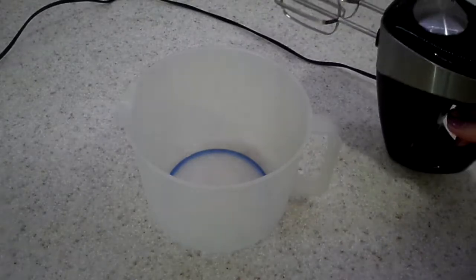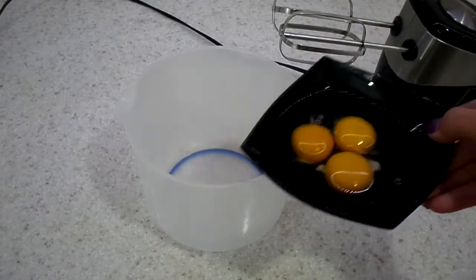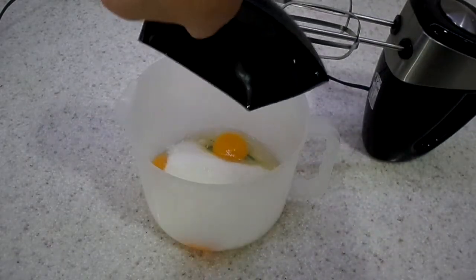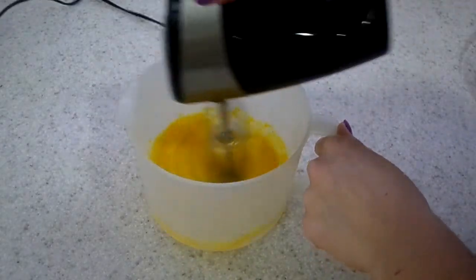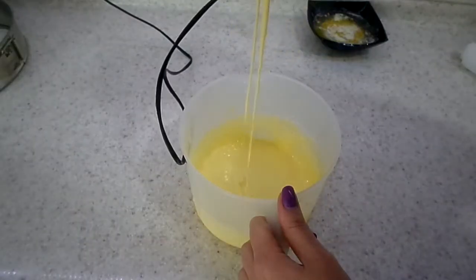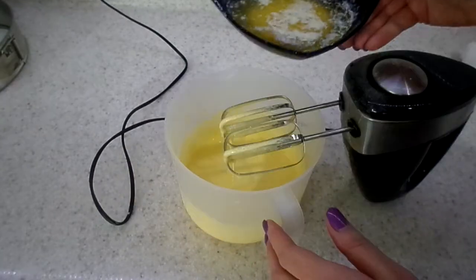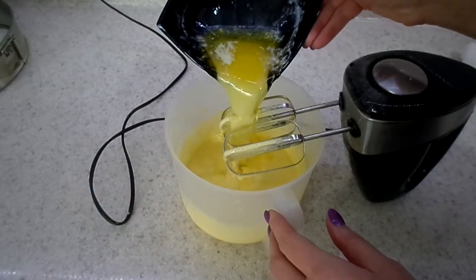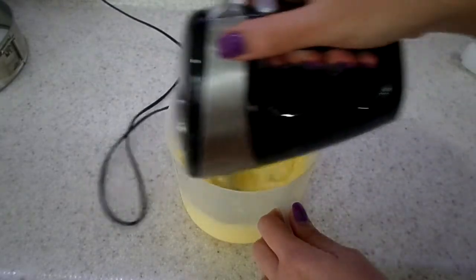For our wet ingredients we are going to need a mixer — I have a hand mixer. We are taking our eggs and beating them with the sugar on really high speed for about 5 minutes. The consistency should look very light and pale yellow color, just like that. Then we add in our melted butter and mix it together — don't beat it, just mix it well for a few seconds.